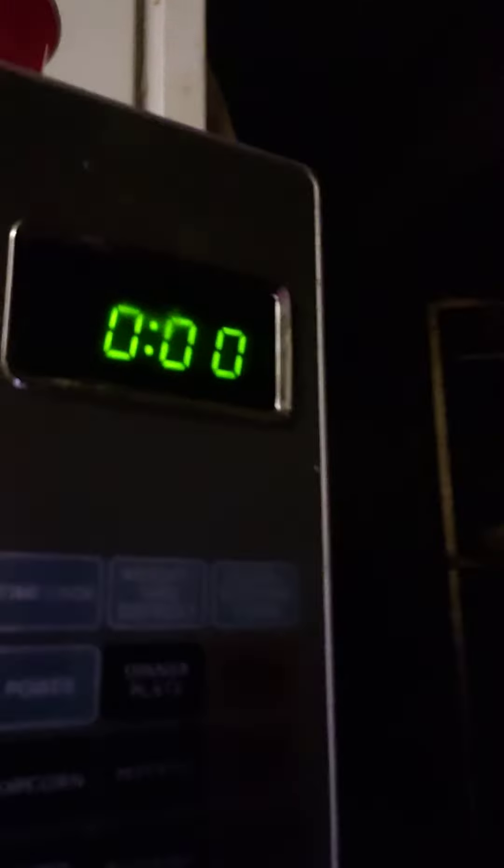Ready for this? Let's put this in the microwave for 2 minutes. Here we go. There we go, and now it's just ding. We're just going to wait for the microwave, and we're going to have more later.